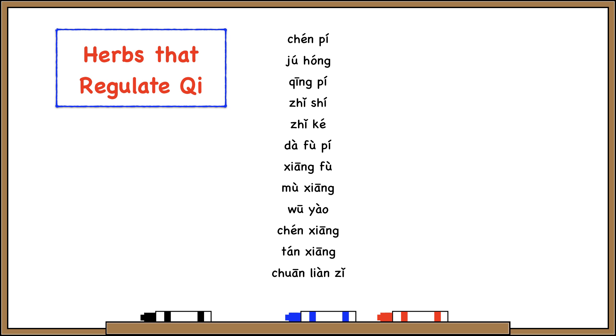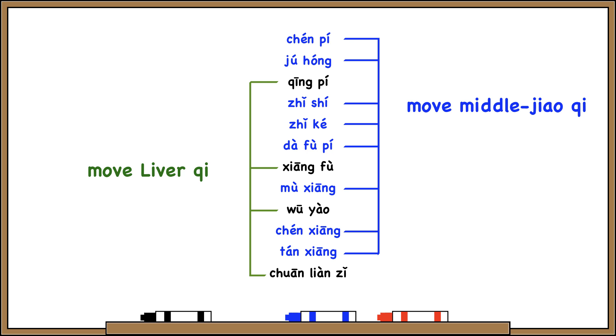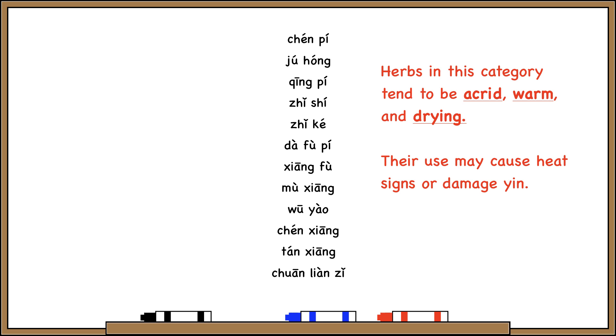The next category is herbs that regulate qi, and these herbs treat qi stagnation. With blood stagnation we say 'invigorate blood,' but with qi stagnation we say 'regulate qi' — it's essentially the same idea of creating movement to treat stagnation. Some herbs regulate middle jiao qi, treating abdominal pain, gas and bloating, nausea and vomiting. Other herbs regulate liver qi, treating headache, rib-side pain, or menstruation problems. Most of these herbs are warm and drying, so we need to be careful with patients with yin deficiency or for long-term use. But some herbs in this category are neutral or even cold in temperature.